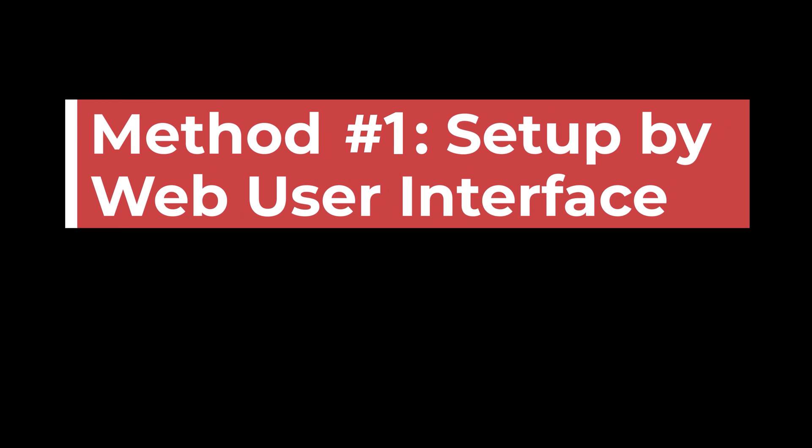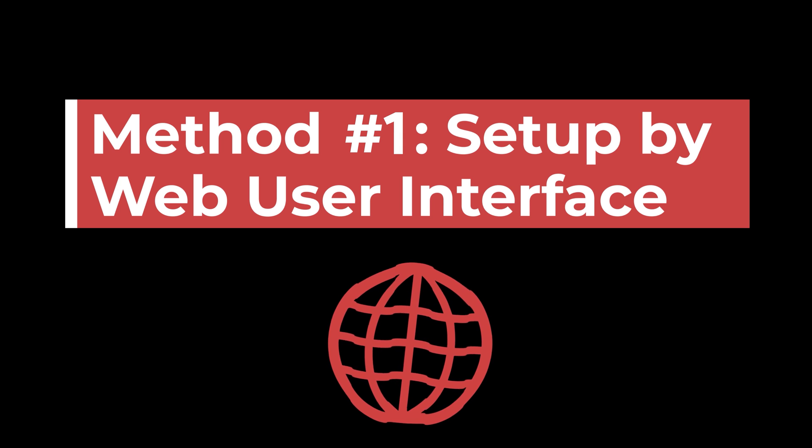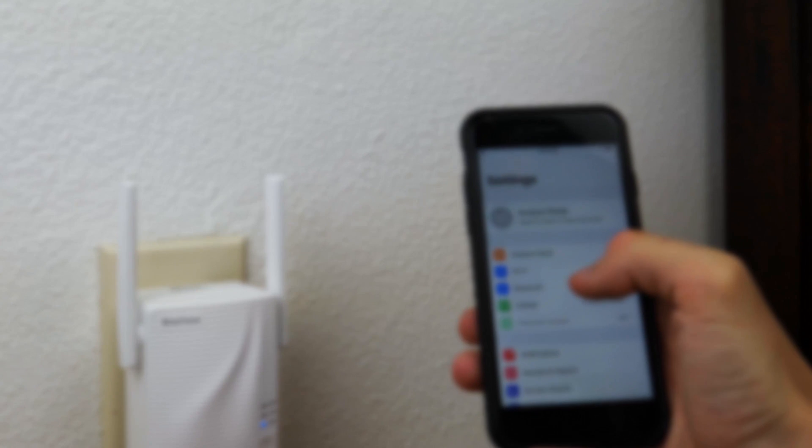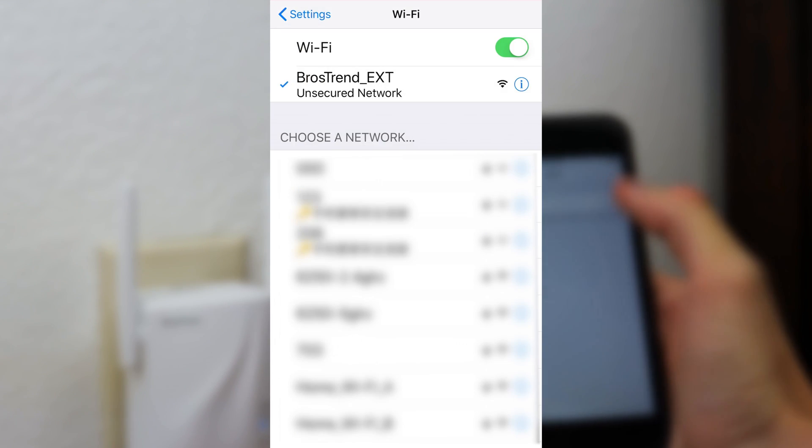To begin with web user interface setup, you can use your smartphone, tablet, or PC. Use a Wi-Fi device to connect to the extender. The default network name of the extender is BrosTrend_EXT. No Wi-Fi password is required for the initial connection.